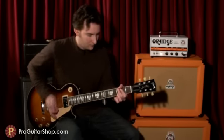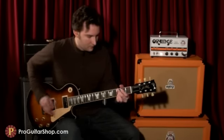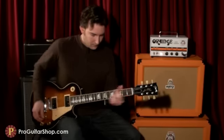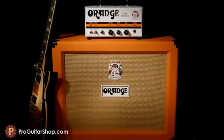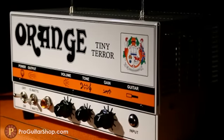This is a production of the U.S. Department of State. Hi, I'm Andy with ProGuitarShop.com, and I'm plugged into an Orange Tiny Terror. This Class A all-tube amplifier is known for giving you high-quality tone without the high price tag.